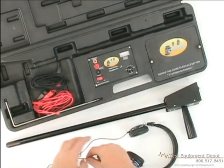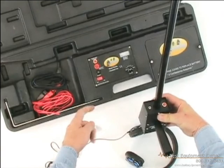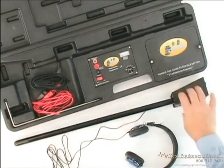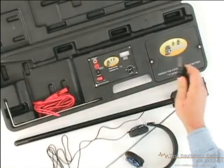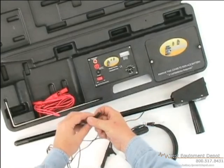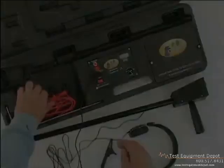To connect the headphones, plug them into the headphone jack on the underside of the receiver. You will be able to hear the signal either on the receiver's external speaker or through headphones. Plug the black lead into the black outlet on the transmitter and plug the red lead into the red outlet.